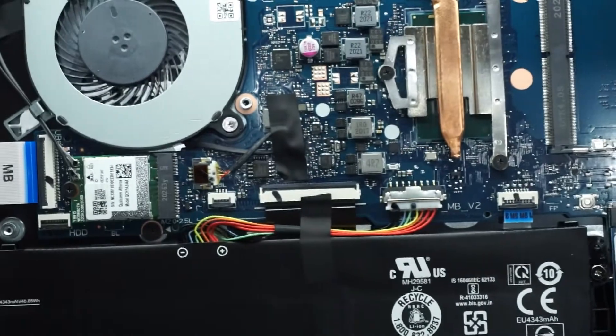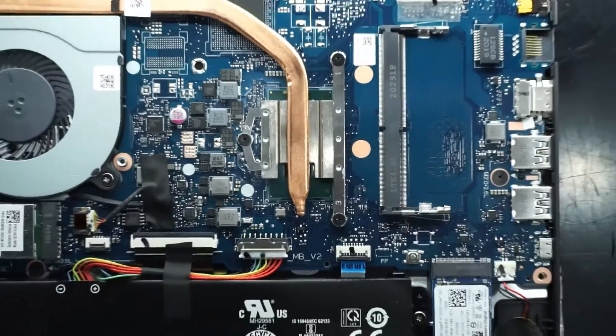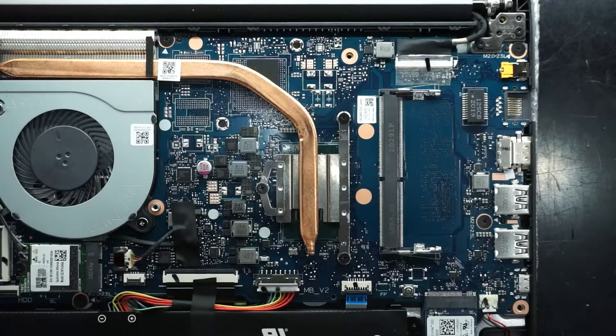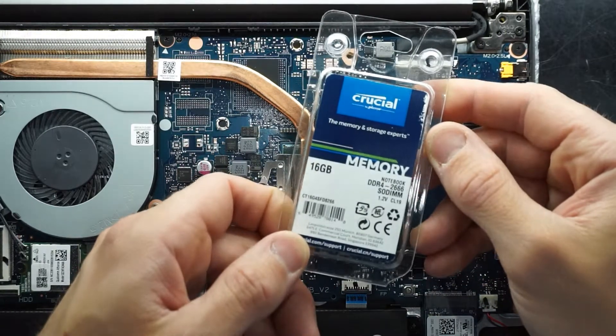Next up, looking over here — this does come with 4GB of RAM, but I would say that 4GB must be internal, or soldered to the board, as I'm seeing only a single SODIMM slot here. With that, you could potentially upgrade it to a maximum of about 20GB of RAM, using the 4GB on board and adding something like a 16GB stick.